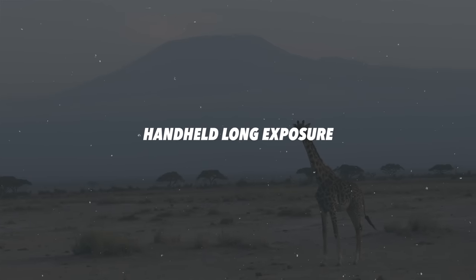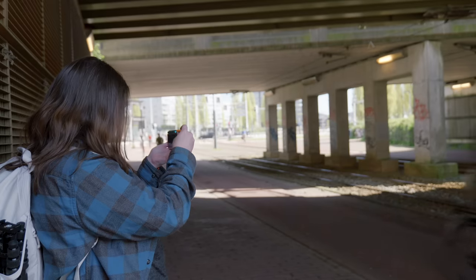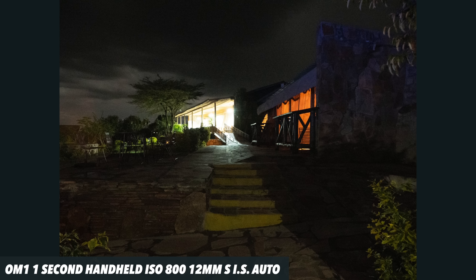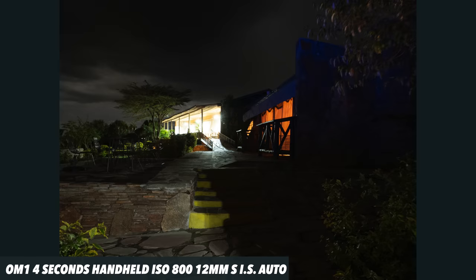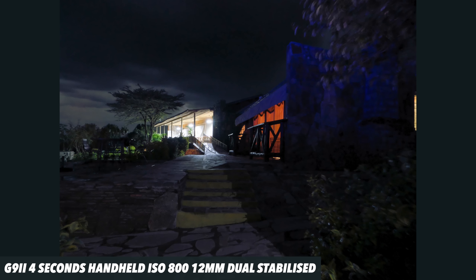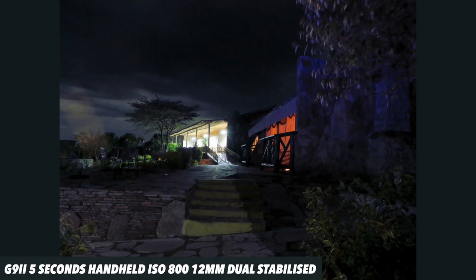So let's go through some handheld long exposures — this is one of my favourite tests because it's something I use in street photography all the time. I hate a tripod, and having the ability to get a sharp handheld long exposure is brilliant. We had dual IS on Lumix with no digital stabilisation available in photo modes. On the OM1 we had SIS on auto. Both did up to five seconds without breaking a sweat — I think that's incredible for both. And we're still on 0.4 firmware on the G9 Mark II, so things are only going to get better as it progresses.